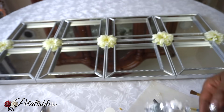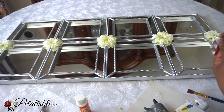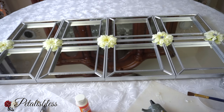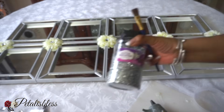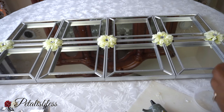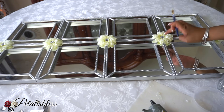Now we're just gonna add some bling gems to the center of our flowers — just add some glue and place them down to the center. Now I'm gonna add some glitter to our flowers. I think they look kind of plain, so I'm just gonna add some Mod Podge and then add some silver glitter to help liven up our flowers a little bit more.